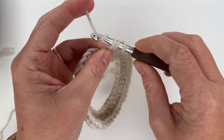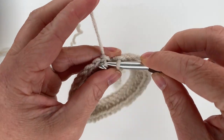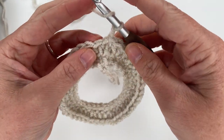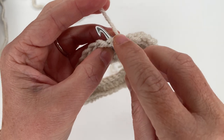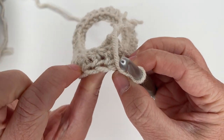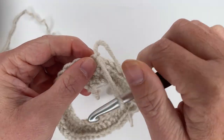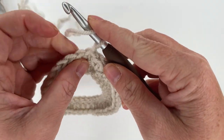Almost finished with row two — I'm going to end right here on an increase: one, two. Join into the top of our first half double crochet and chain one. For row three we're going to be working in the camel hump of our row two. Normally when we insert our hook we go right under the V shape of our stitches, but to do the camel hump we're going to tilt our work all the way forward, looking at the back of our stitches.